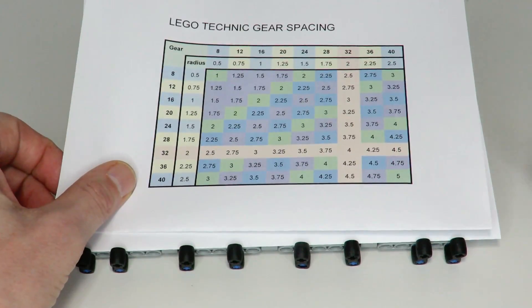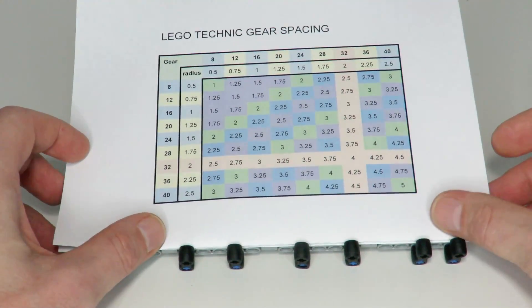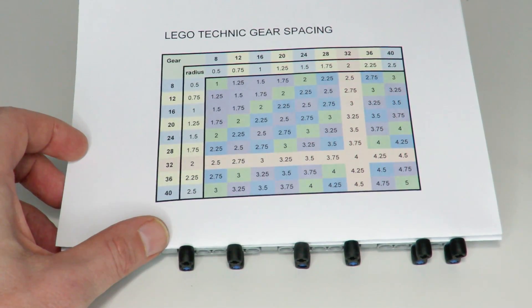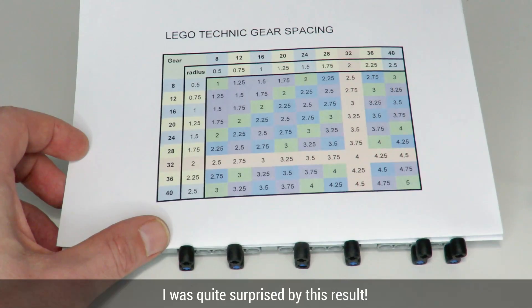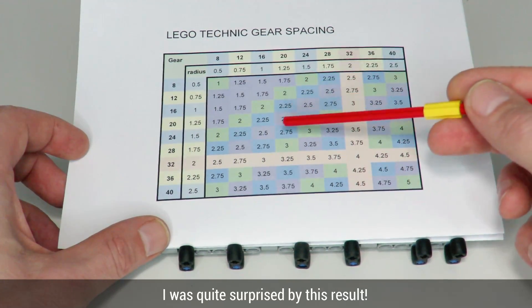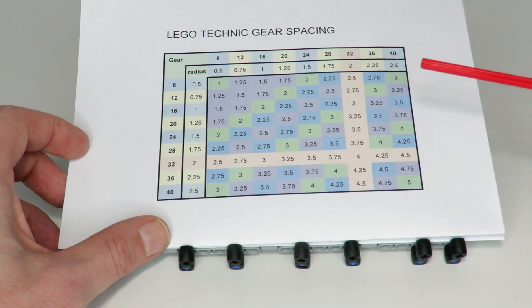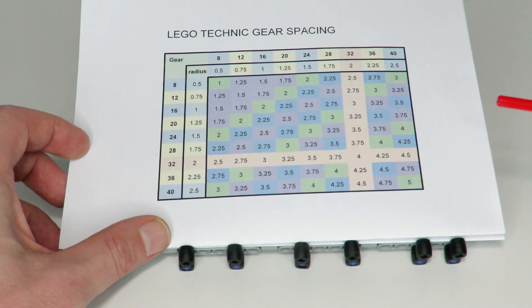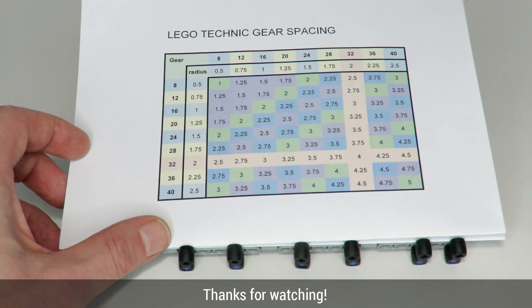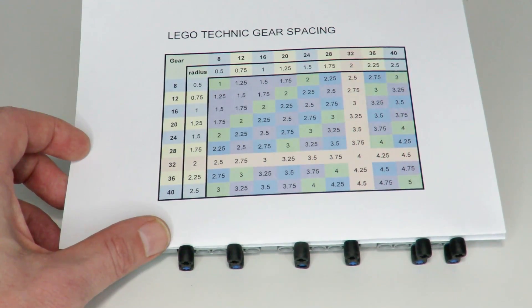Finally, I've updated the chart and shaded in all combinations that can be created with an intermediate gear using the color purple. The good news is it's possible to create every possible gearing combination — either directly with the green shaded squares, on a diagonal with the blue shaded squares, or by using an intermediate gear shown in purple, with some combinations having more than one possibility. So every single combination is achievable. If you enjoyed this video please support the channel by liking and subscribing — see you next time, thank you.